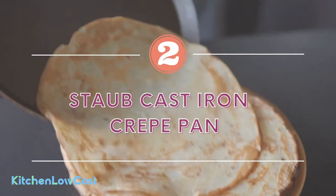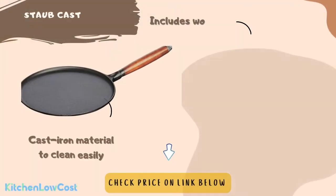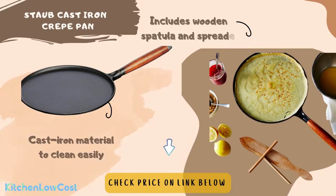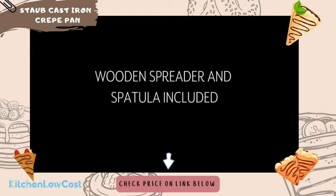The number two is Staub Cast Iron Crepe Pan. The most unique feature we really like about this product is it includes a wooden spatula and spreader, which will improve your cooking experience dramatically. Taking advantage of the natural heat retention and redistribution properties of cast iron, Staub builds on this tradition with their enameled cast iron cookware. Black matte enamel inside and on the cooking surface creates a culinary advantage for better browning, braising, and roasting. Colorful enamel outside adds flair to your kitchen and table.